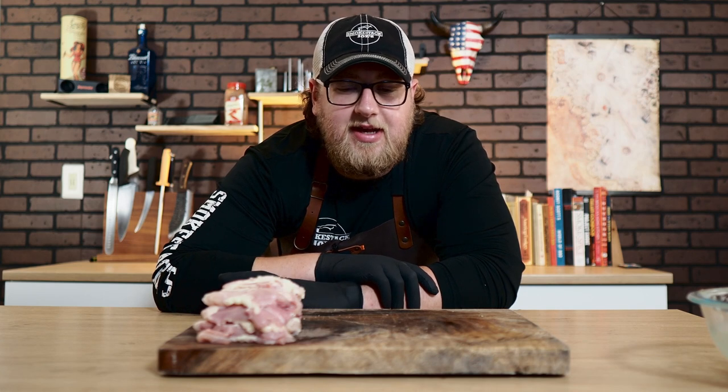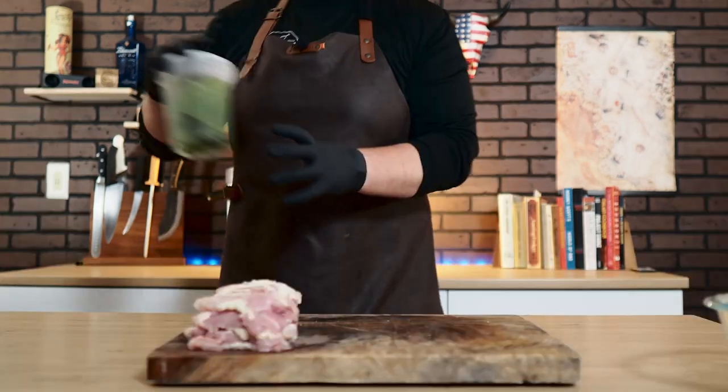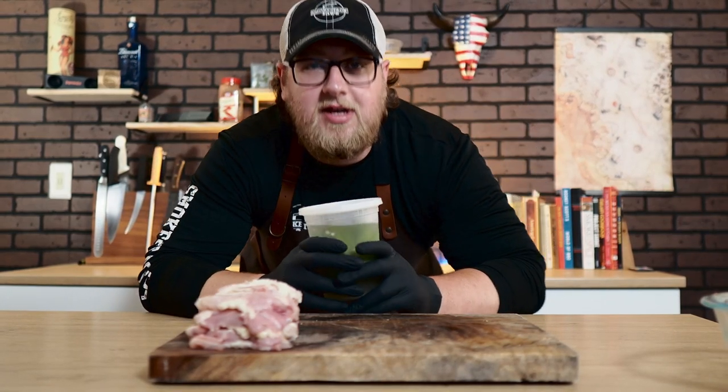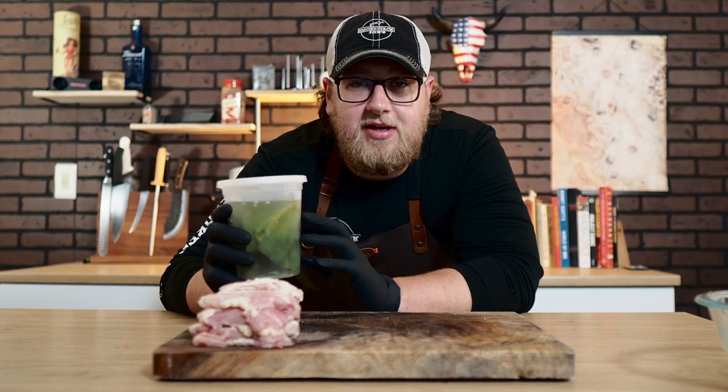All right — deboned, skin off. You can definitely go ahead and just buy the boneless skinless chicken thighs if you want to go that route; it's a little easier. But these are a lot cheaper and it's always great to practice those butchering skills. Let's go ahead and get these assembled. Now we're going to start with our jalapenos — I went ahead and pickled some of these jalapeno halves because I want to use pickled jalapenos for this instead of raw jalapenos.